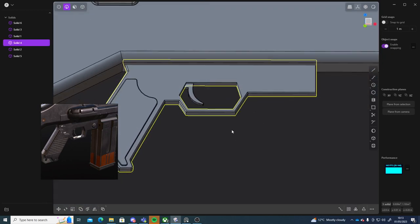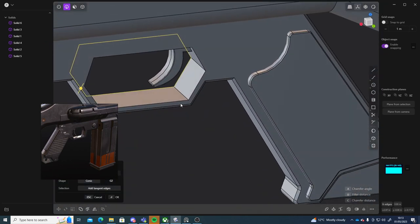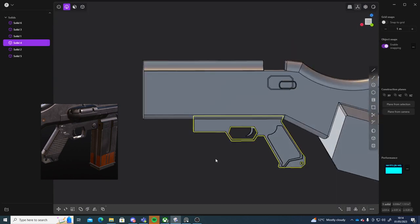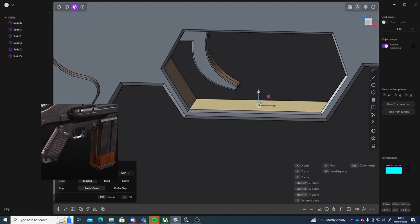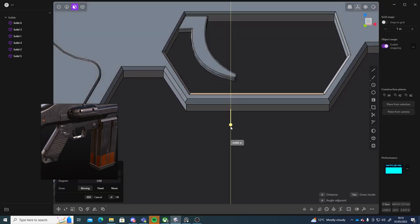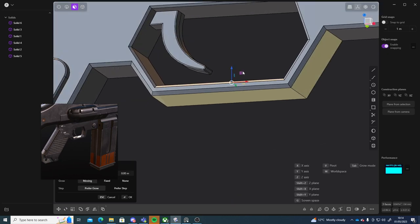I'm going to right click to confirm that. And I'm going to bevel these as well just to get a little bit of a nicer look here. It is looking a bit thin. Maybe grab these three and then pull those down.